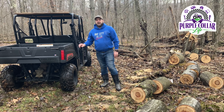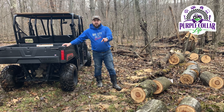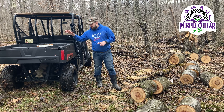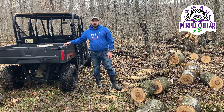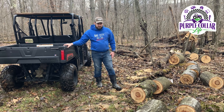Hi, Chad with Purple Car Life. In a previous video we saw Jennifer and I cut up this fallen tree. It's going to be a little bit of a test since the Ranger doesn't have four-wheel drive yet, but we're going to try to load these logs — at least some of them — into the bed of the Ranger, get out of this muddy mess, and get up to where we can start splitting them.